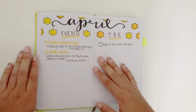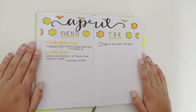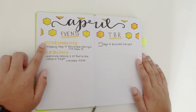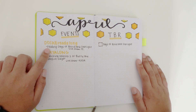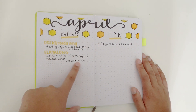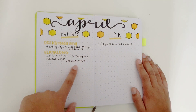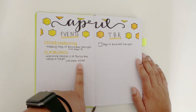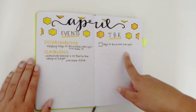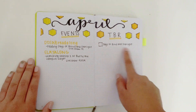So the next page is my April events and my April TBR. I have written Daughter of Smoke and Bone read-along, the book we're reading, the slay-along and what we're doing for that, and then the live show dates. I didn't get a chance to write in one of the live show dates but I did write in the other one. I also have my TBR on this page — this month I only had one book on my TBR, so that's why there's only one book.